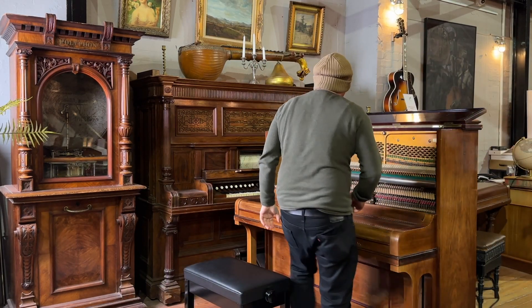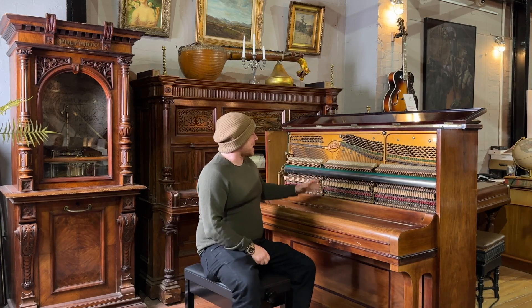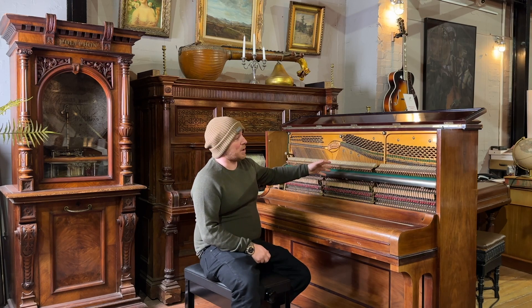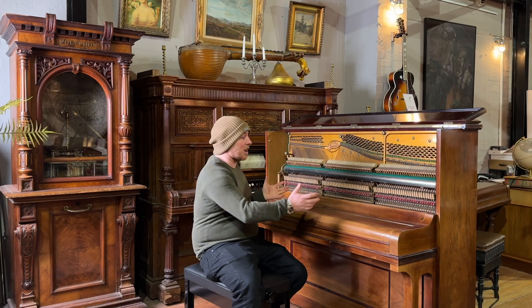I'll just take it apart to show you a little bit inside as well. This is an over-strum under-damper and it's quite a tall piano, quite a large piano.